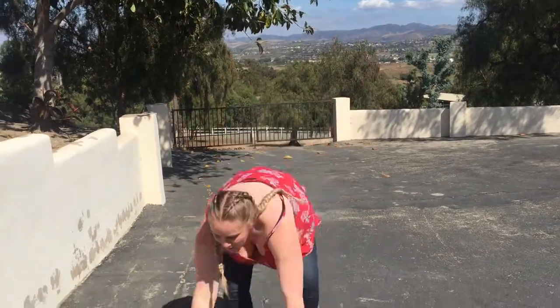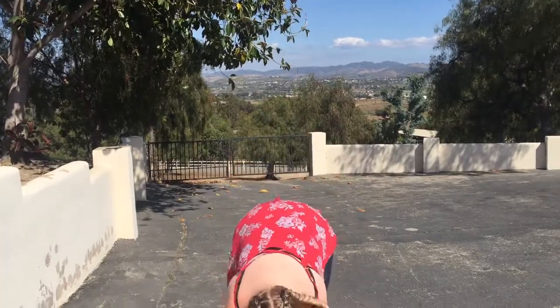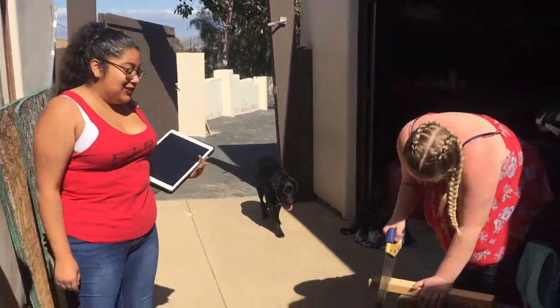How to use a jigsaw. No, not a jigsaw puzzle, but a jigsaw. Knowing how to use a jigsaw is very important, especially when you're trying to cut wood that you can't cut with a table saw, a wire saw, or a hand saw.